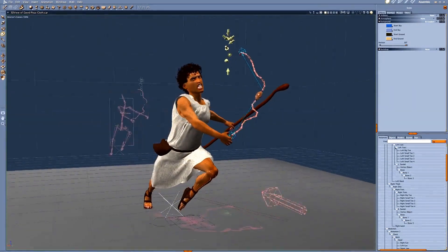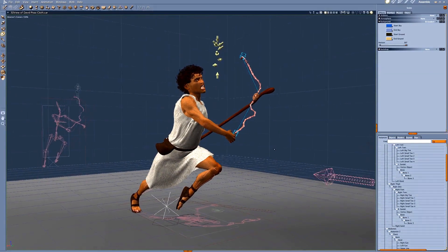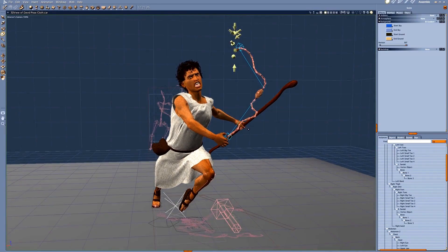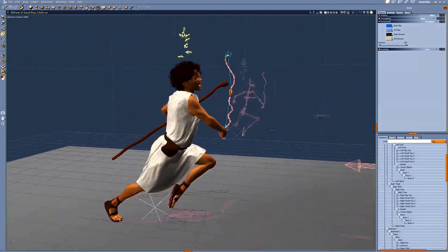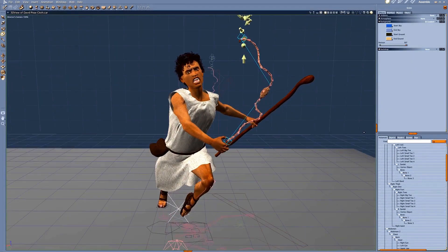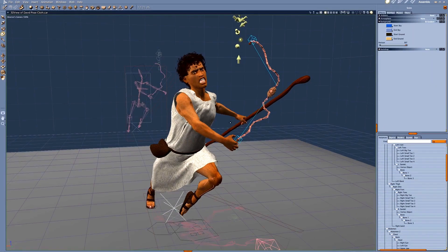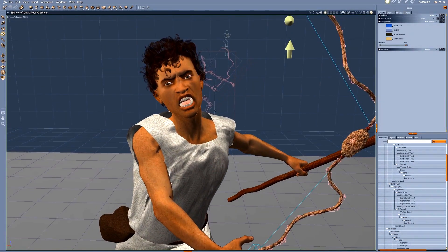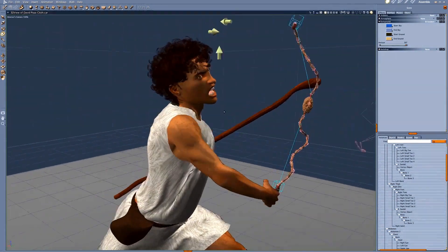Now we're going to look at David in his aggressive pose after he slings the rock toward Goliath. This is very aggressive because just before this pose he was telling Goliath what he's going to do to him and how dare he attack the armies of the living God. This is the sling in its final look, along with the staff, and as you can see the sling moves like rope — this is the final position of the sling.